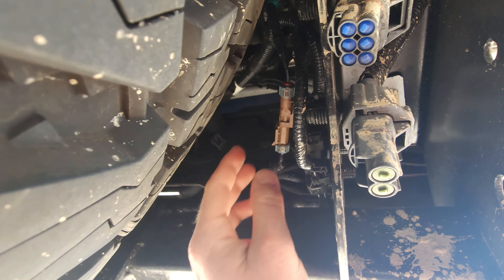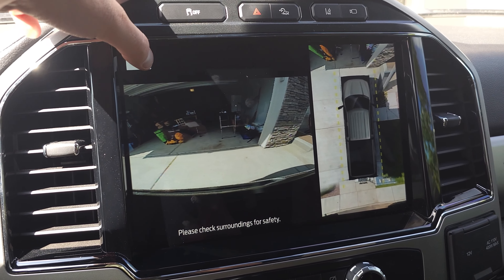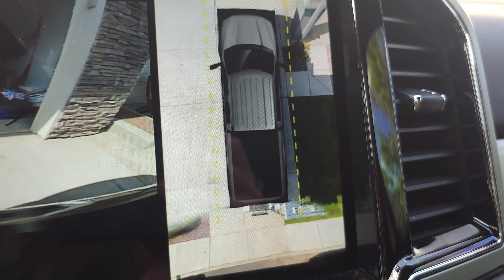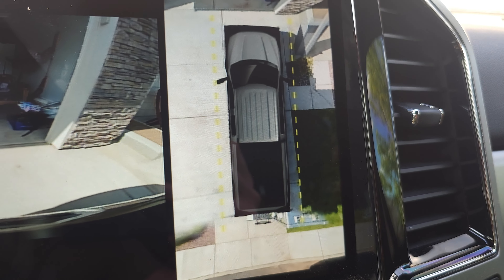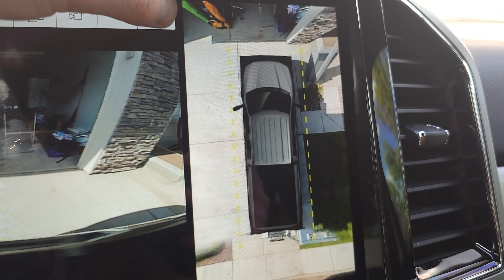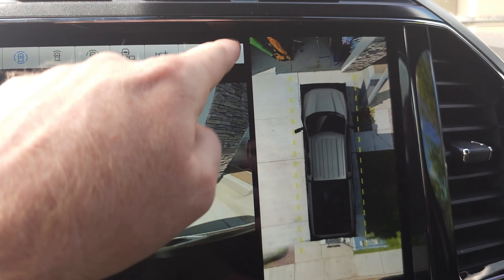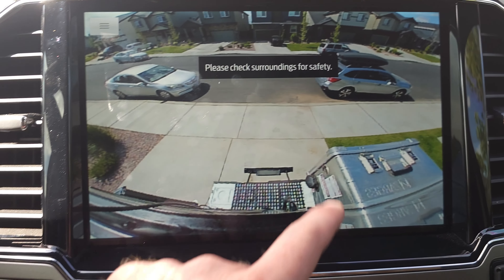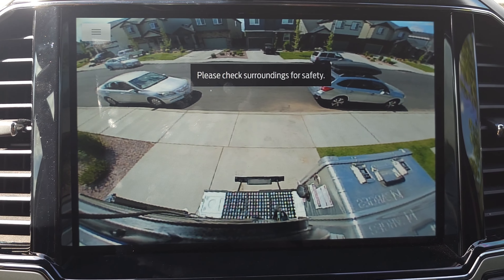All right, let's see how we did. Let's hit this camera button. There is our 360 view — you can see that we have that back. It's a little funky looking, but it's there. And then let's go to our backup camera. There you go — we can see our tailgate, the step is out, and this should help us back up without any issues. So it's in a good spot and it's working. Now we just got to finalize this project.